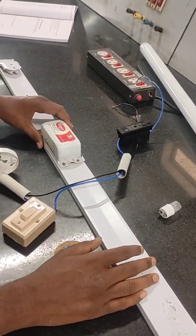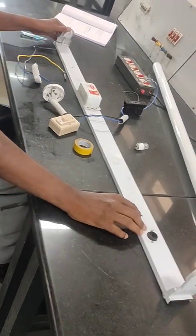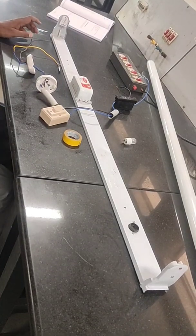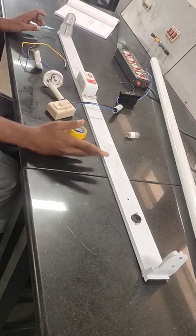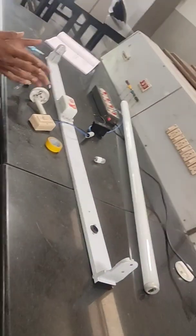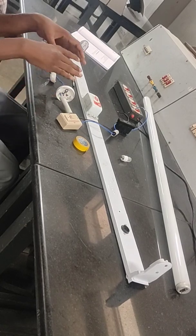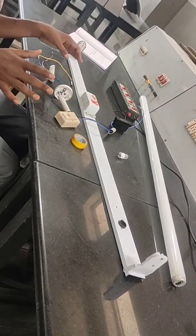Now I will show how to connect the tube light. You may already have basic knowledge about this from childhood — you might have noticed your parent, father, or brother who is expert in electrical work. When a bulb blows or fuses, you yourself can replace the lamp. The main objective of this particular experiment is to learn how to see and understand the connections available in the fluorescent lamp fitting.